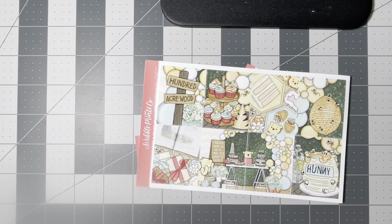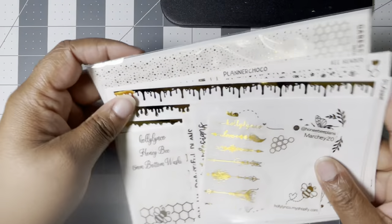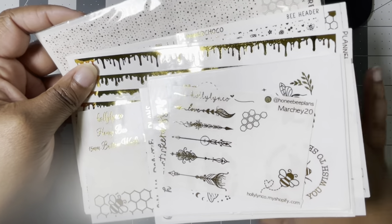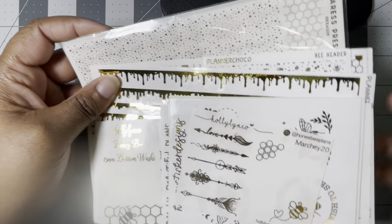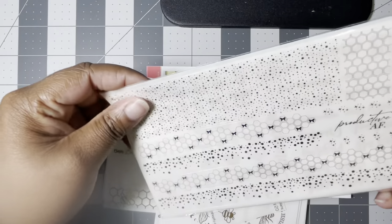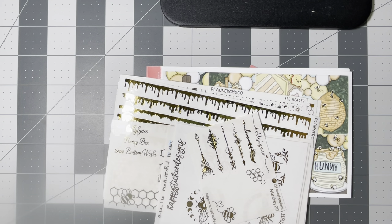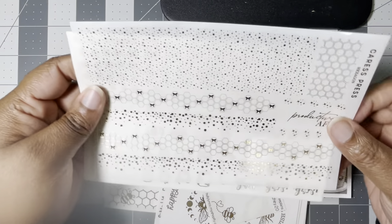I clearly just threw in every single piece of honey bumblebee foil that I came in contact with, so we have a whole bundle. This is how it has underlays too — this is from Caress Press. I feel like I've had this since that one mystery, like the fashion mystery type situation.